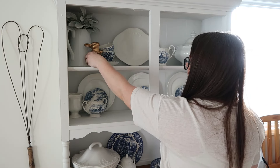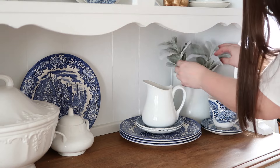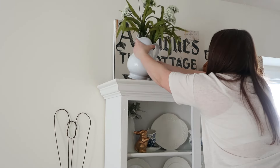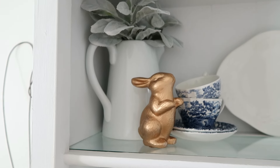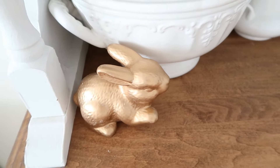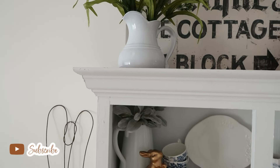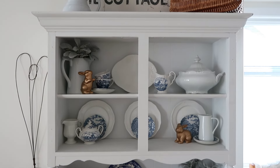The last area I'm tackling today is my hutch. I'm not really changing a whole lot here because I absolutely love my blue transferware and want to keep it out for spring. I'm just adding a few pops of spring with some greenery and the gold bunnies that I painted in my thrift flip collab last week. I'm also adding a white picture with what I think are called Queen Anne's lace florals. I absolutely love how my hutch came together — it's very subtle Easter and spring.